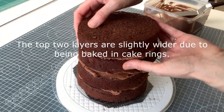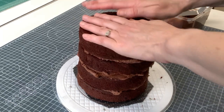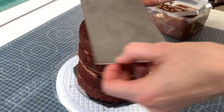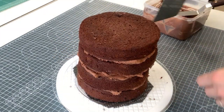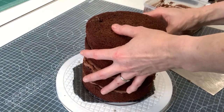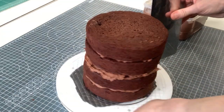Obviously you would continue in this method adding the rest of your tiers. Now I need to get my side scraper — it's quite a tall one, 25 centimeters long, and it needs to be significantly taller than your cake to do it properly. The first thing I need to do is make sure all my tiers are in line.